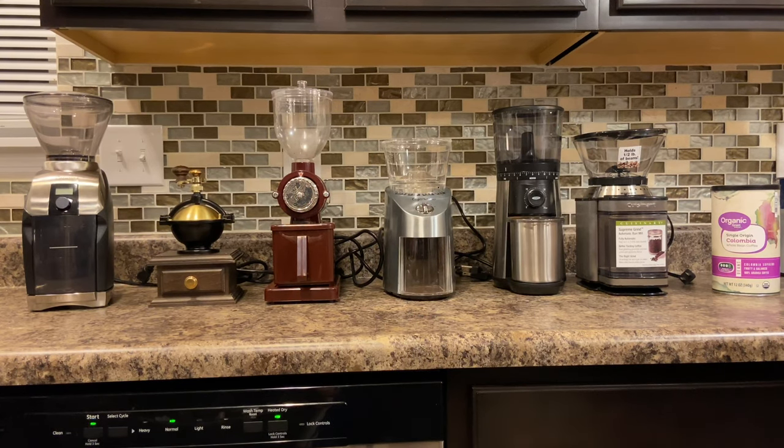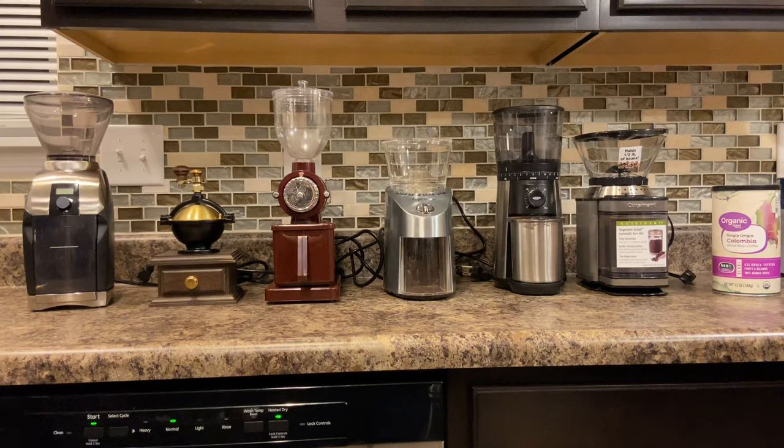A little bit of backstory on how I get these — I buy Amazon return pallets or other pallets and get a ton of coffee grinders, so I figured why not do a video about them since I have to test them anyway. If you happen to like unboxing Amazon returns, Target returns, stuff like that, check out the rest of my videos — you can actually see me unbox these on the pallets as I get them.